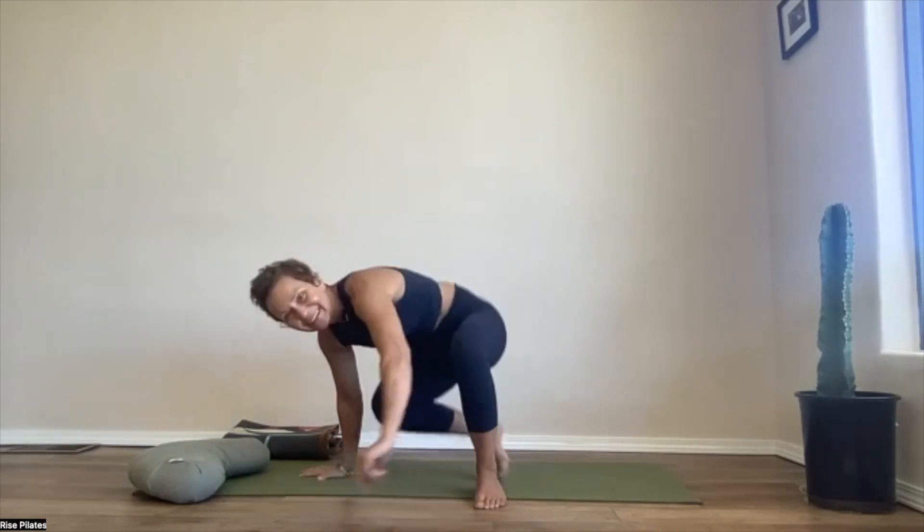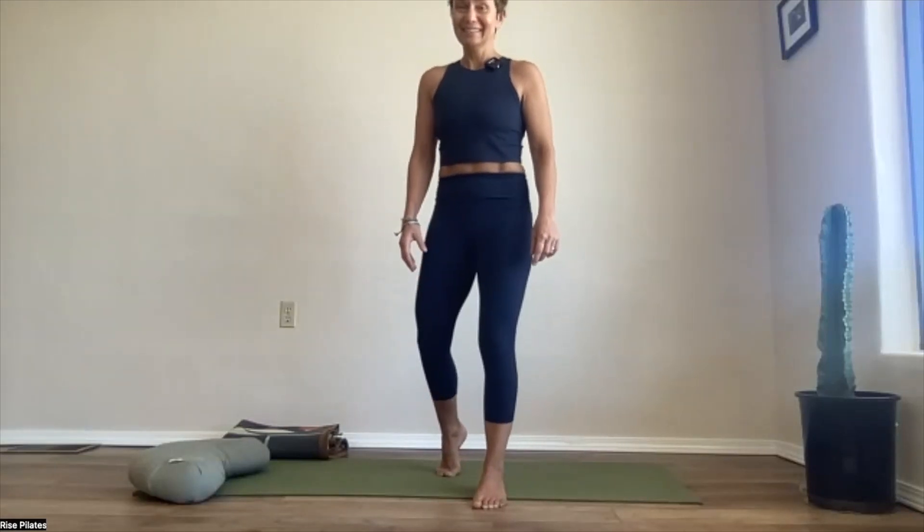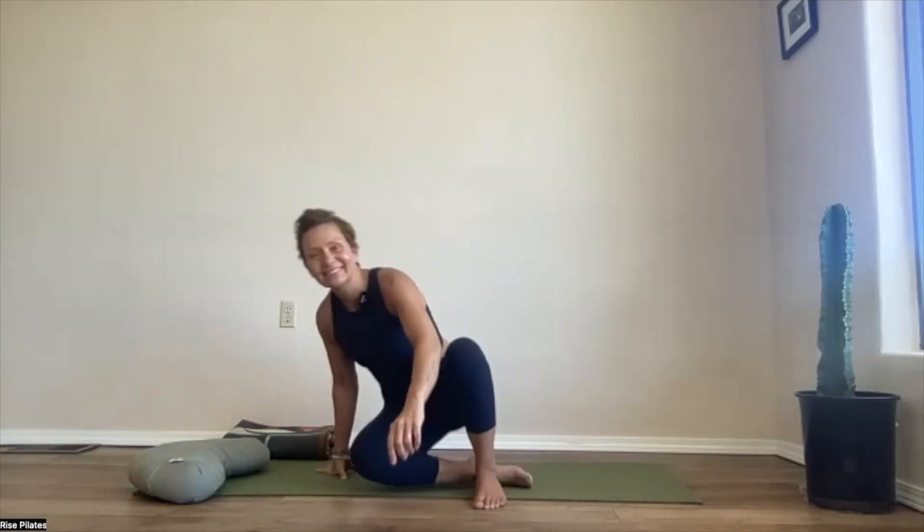Right hand down, right foot down — you're going to come up. And you're going to sit back down. Very good! Alright, let's do the other side.